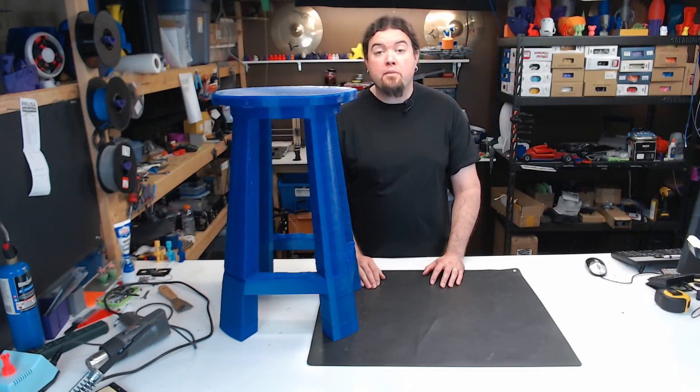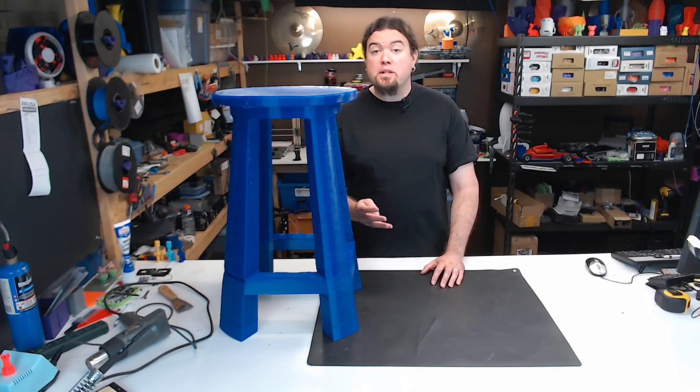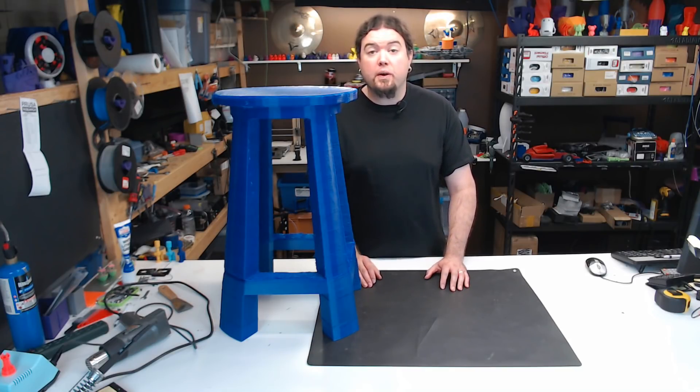This was printed at a 0.75 millimeter layer height with a 0.8 millimeter nozzle, at 30 millimeters a second. It has four top shells, four bottom shells, and four outer shells. It has 10% infill, and it weighs just over 4 kilograms.